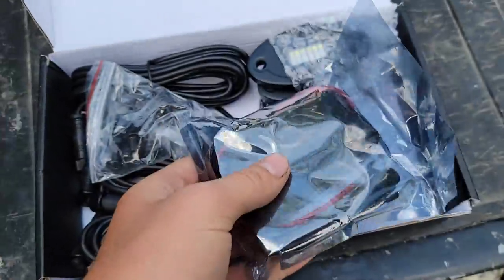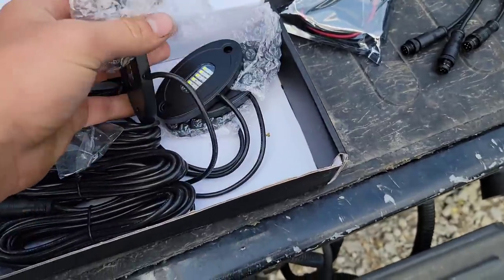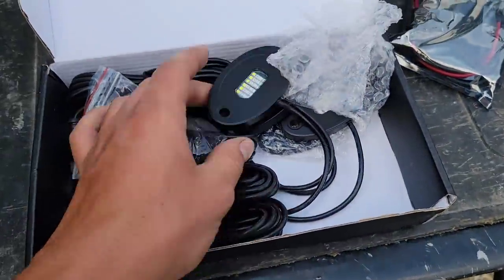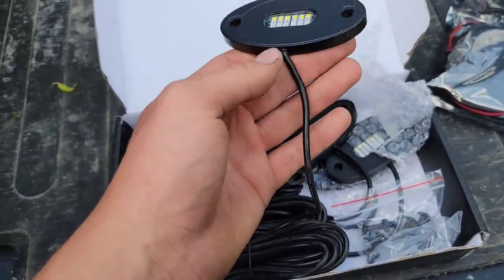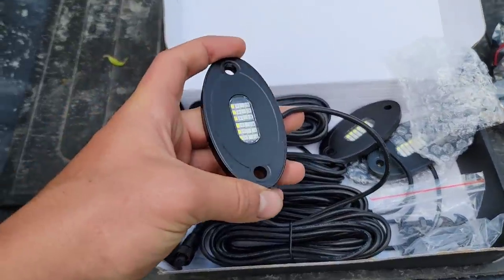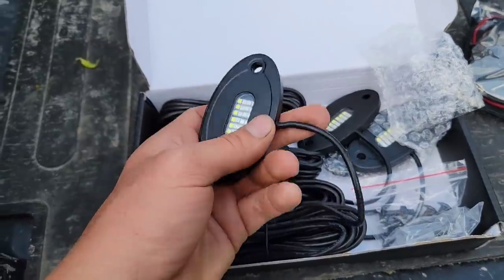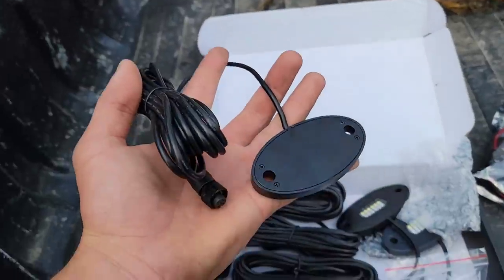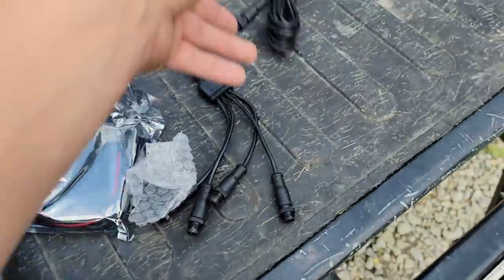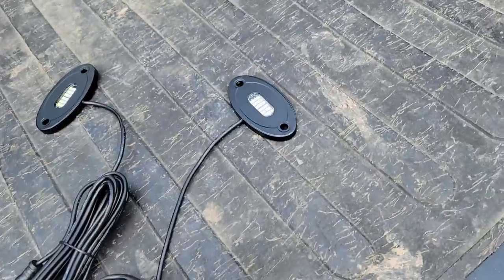Alright, it's the next day. We've got the Overkill Lighting rock lights — got the controller here for the splitter and four rock lights, one for each wheel well. These are full metal construction — as you can tell, these boys should last a lifetime. You can actually use these as a hammer — when you can use your rock lights as a hammer, you know they're good. No plastic garbage in these. Overkill Lighting, way to go.